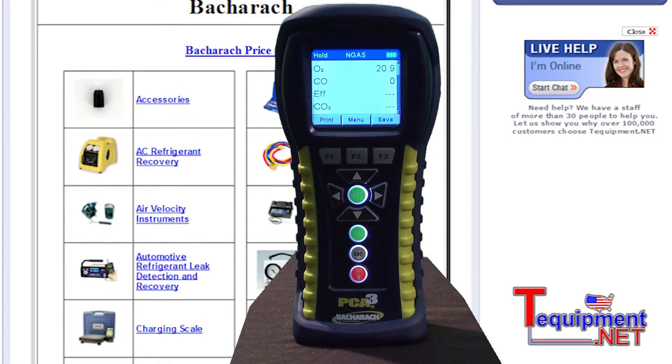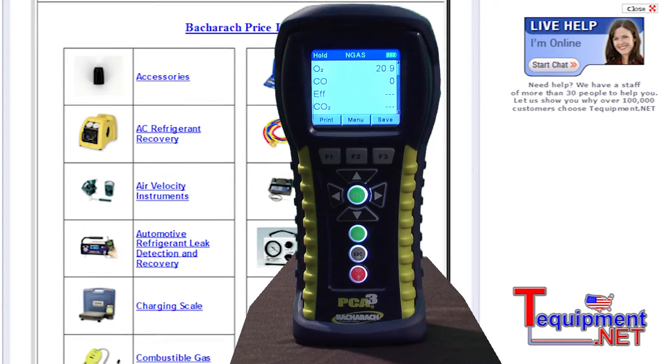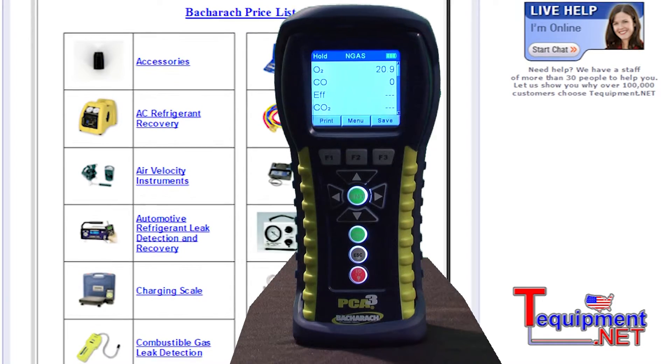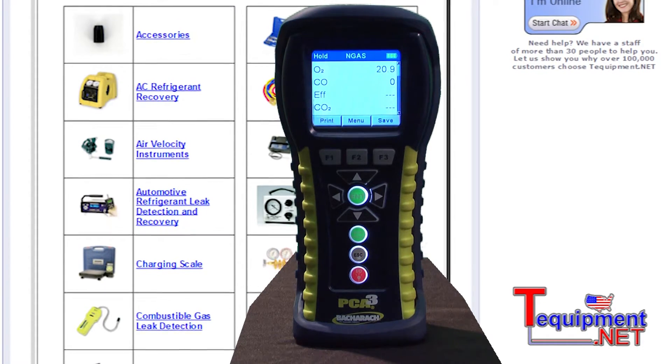The analyzer has field-replaceable sensors and we're the only one with a factory-managed calibration program. The field-replaceable sensors can be replaced by the contractor himself without needing to send the instrument back to the factory for calibration, resulting in less downtime without the instrument.